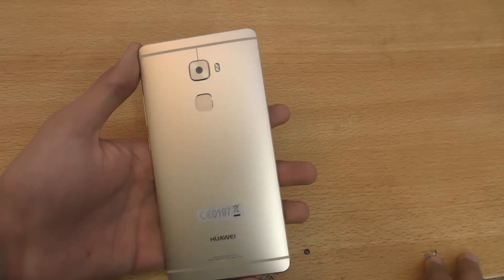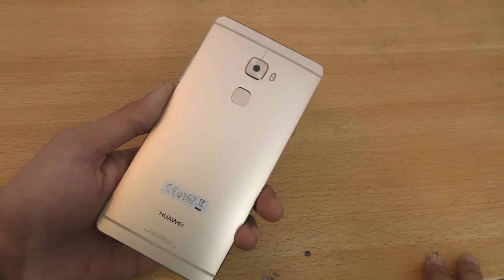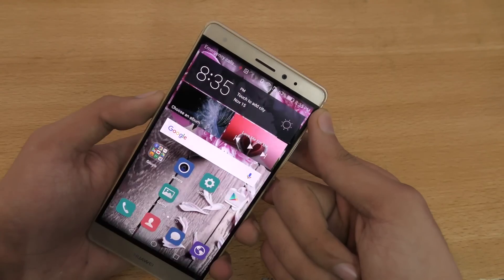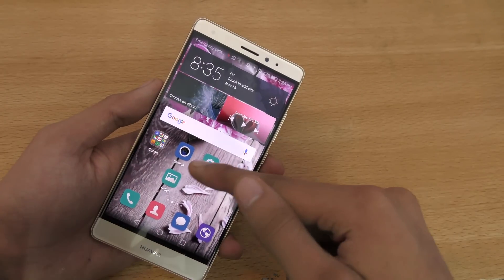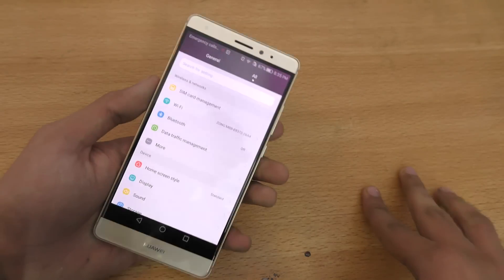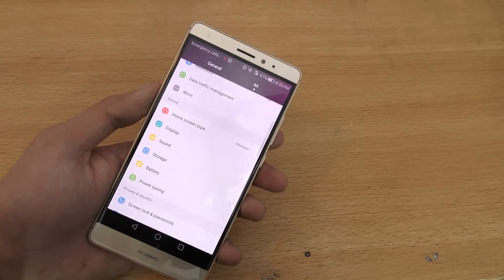In this video I want to show you how to set up the fingerprint sensor on your Mate. I've got the fingerprint reader working and have registered two of my fingers. Now I'm going to show you exactly how you can register your finger or use the fingerprint sensor.